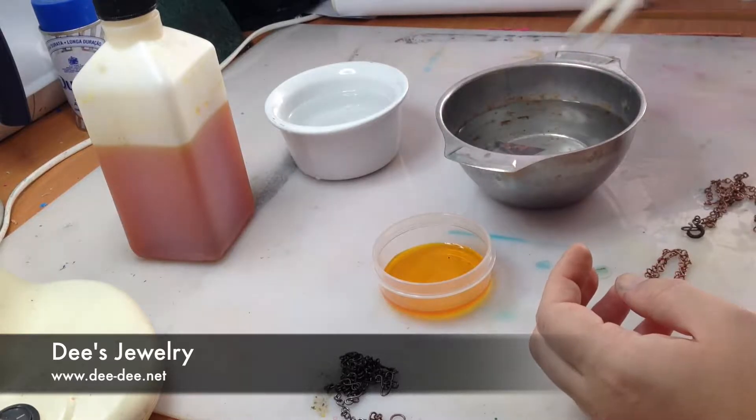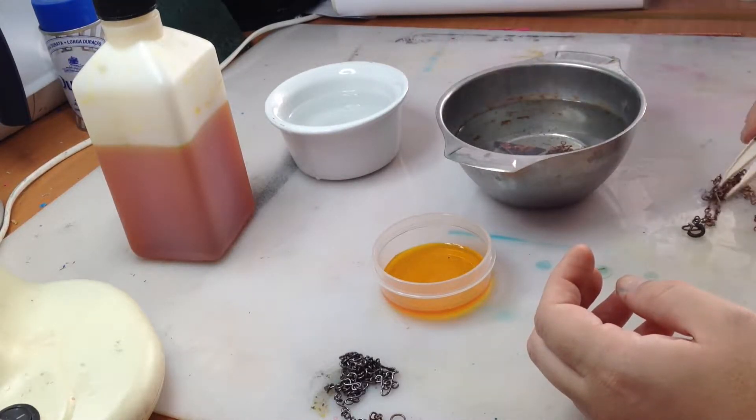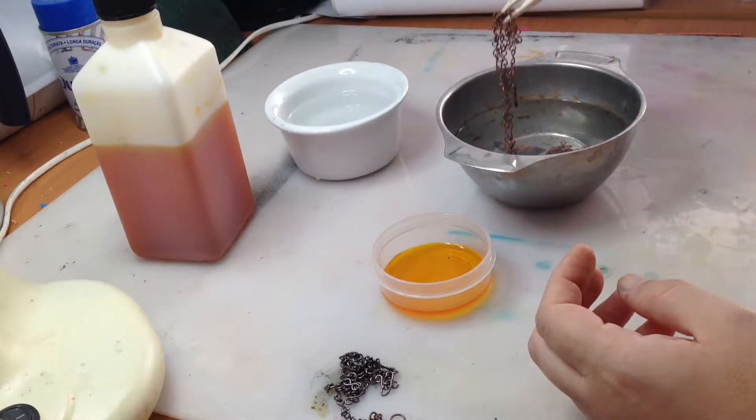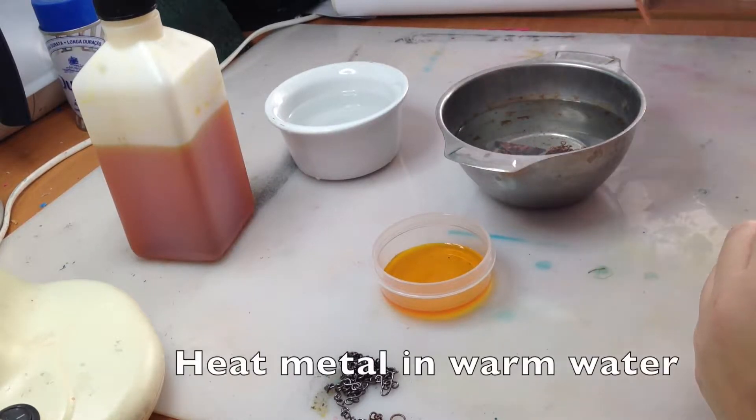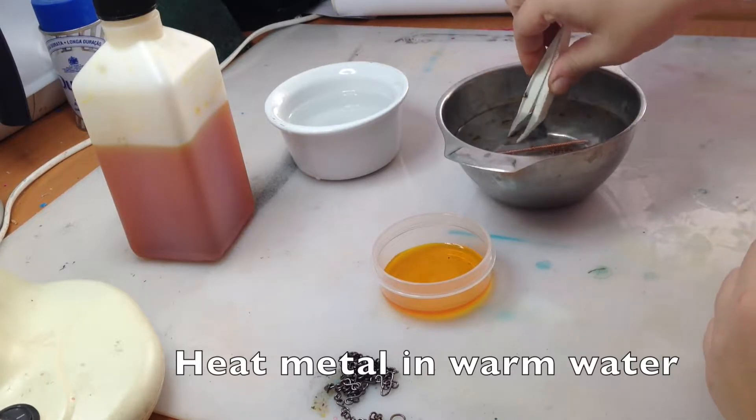Liver of sulfur is a chemical, also known as potassium sulfide, and you can buy it in solid form, which is then diluted in warm water, or you can buy it in liquid form, already mixed, which is what I'm using in this video.